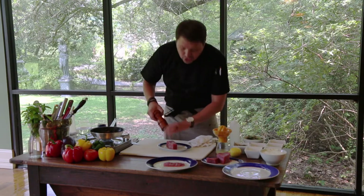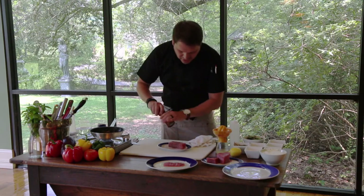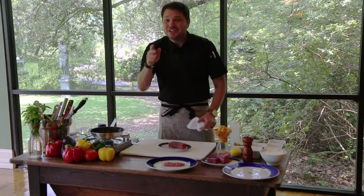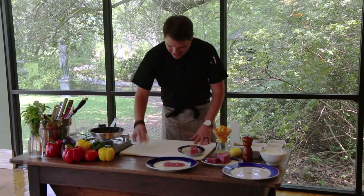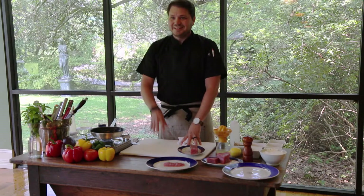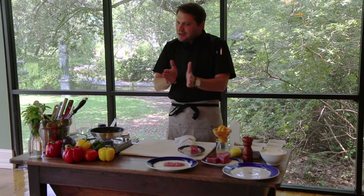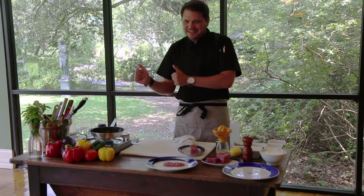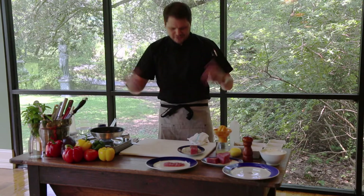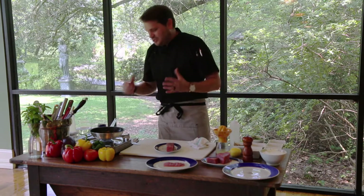Going back to tuna crudo — crudo meaning raw. Because this is so fresh, don't let that scare you too much. I can speak for it — I know my mother is watching. She's had this dish and absolutely loved it. This is a woman where growing up I don't think I ever ate a ribeye that wasn't well done. But she was willing to try this dish, so I really suggest you out there give it a try as well.